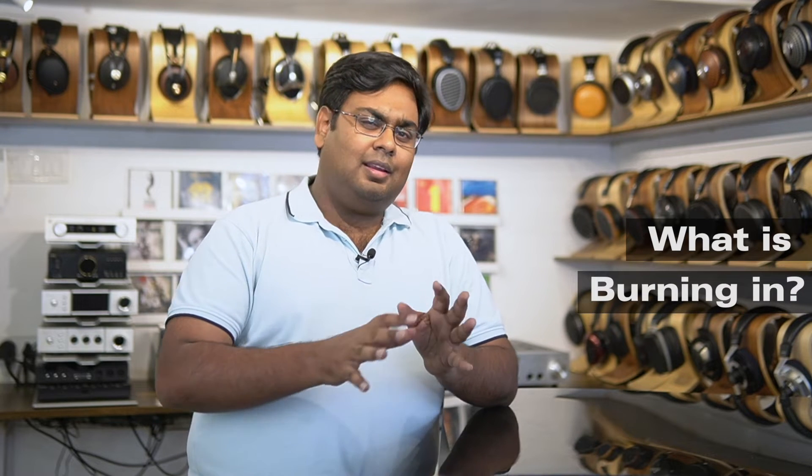And why does this happen? This is happening because of a process that audiophiles like to call burning in. Burning in is really just a process by which a listener lets these headphones play for a period of 7 to 8 hours, maybe sometimes several days at a time. And it allows the diaphragms in your speakers to just loosen up for the headphones to perform at their peak performance level.